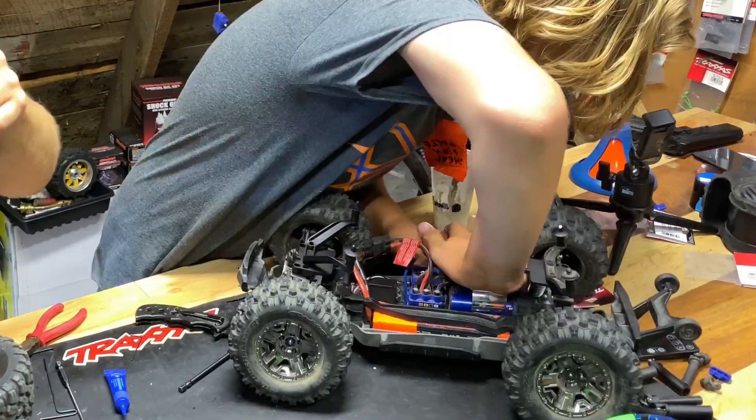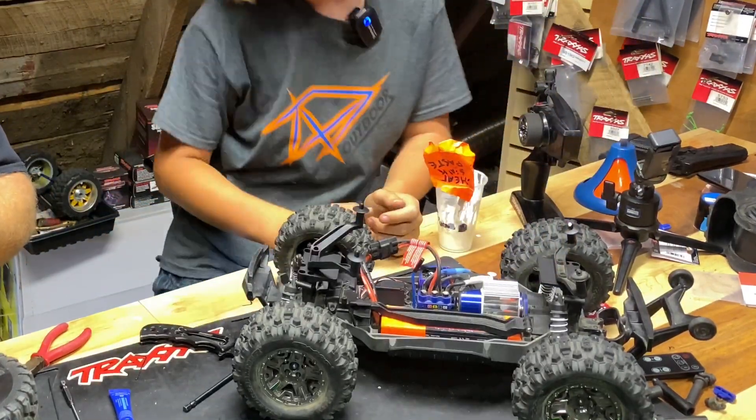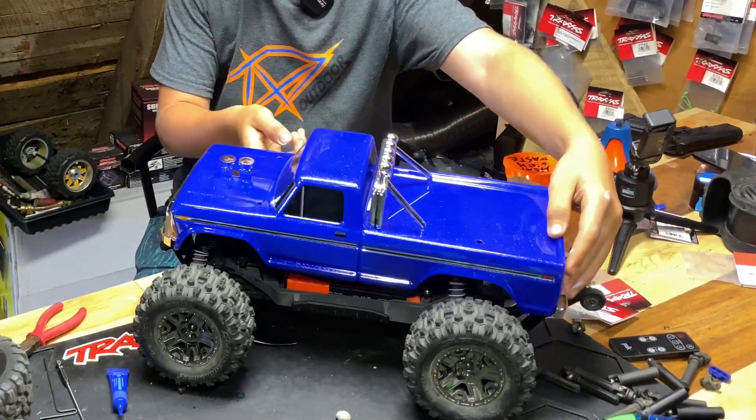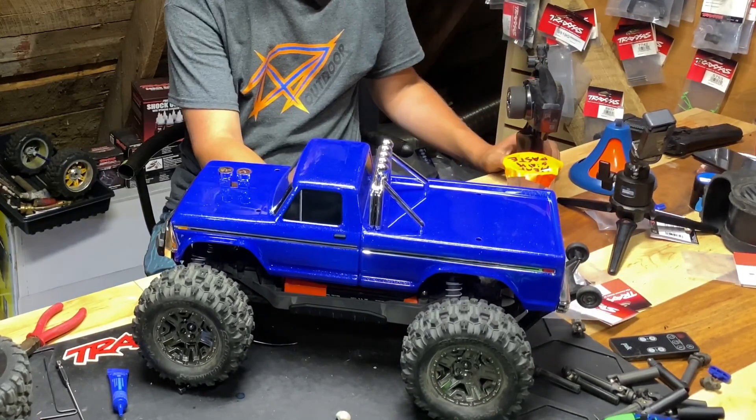Flopper on there. You can see that heat sink paste oozing out just to make it look perfect. It looks pretty nice.